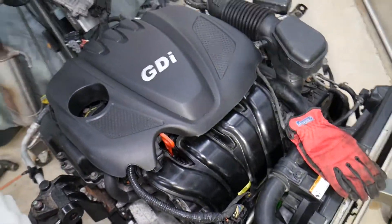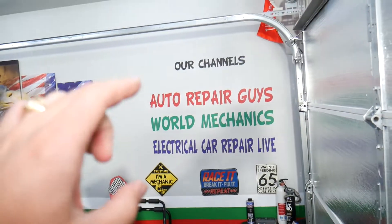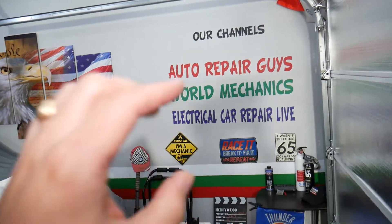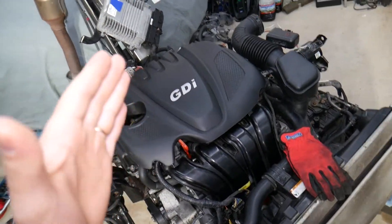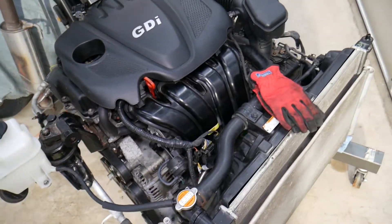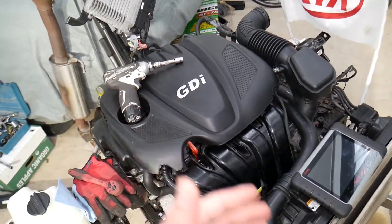If you have a Kia or other vehicle, check our main channel — we have videos that have helped more than 120 million people and can save you thousands of dollars. So let's start. This right here is a 2.4 GDI engine; we have it out of the vehicle with the cooling system and everything as it comes from the vehicle.